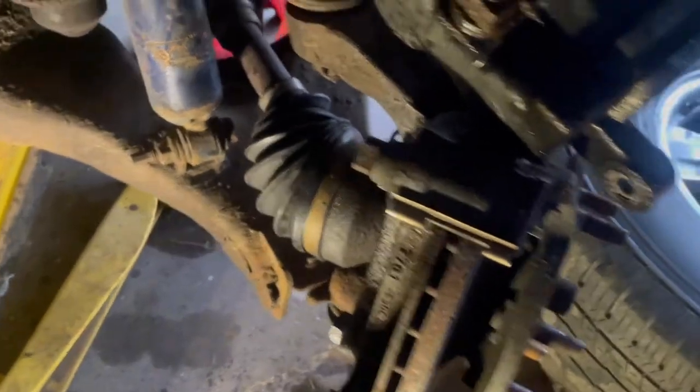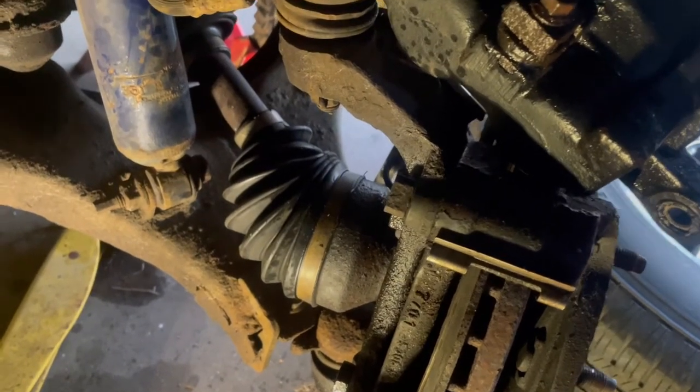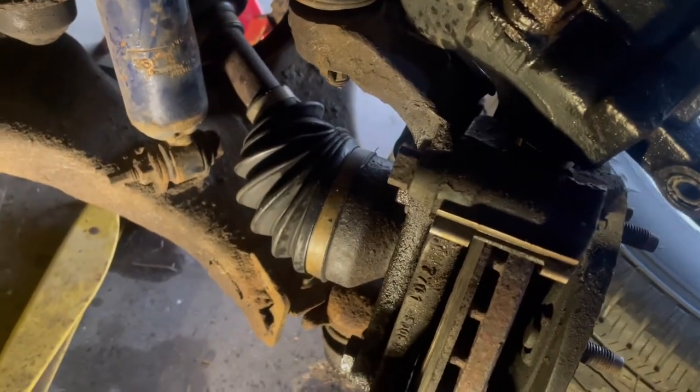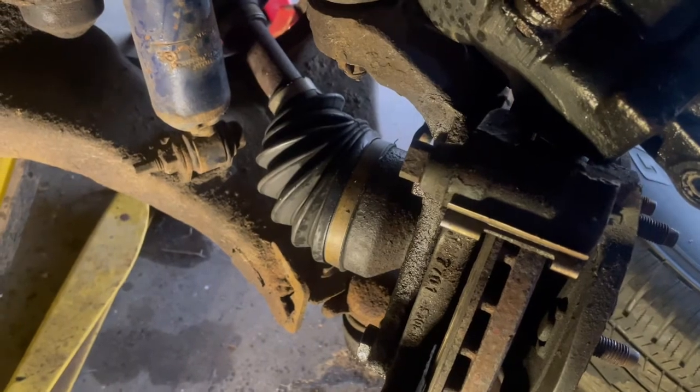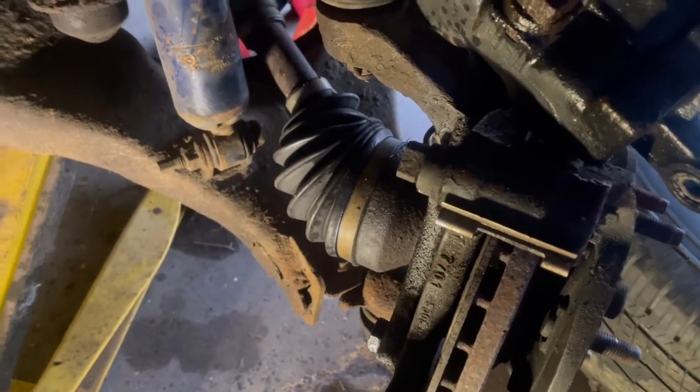Hey YouTube, this video is going to talk about stuck caliper bolts and how to get them off when you're taking out caliper bolts — ones that are stuck in particular.